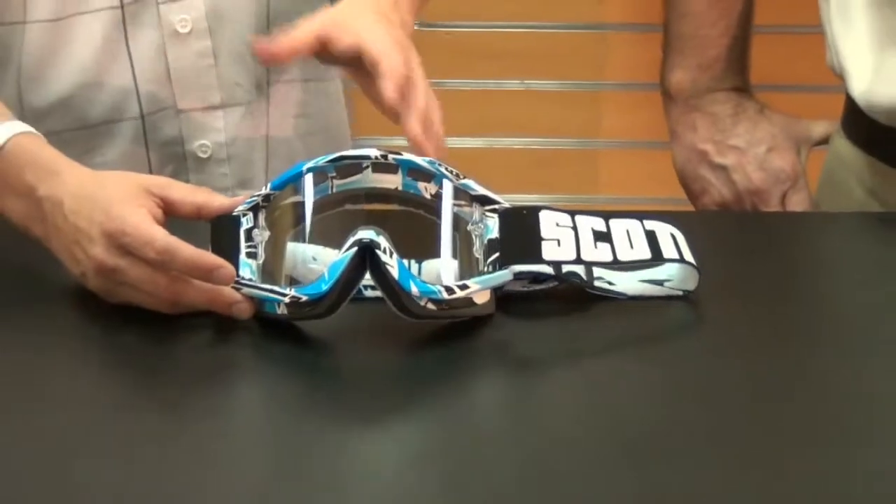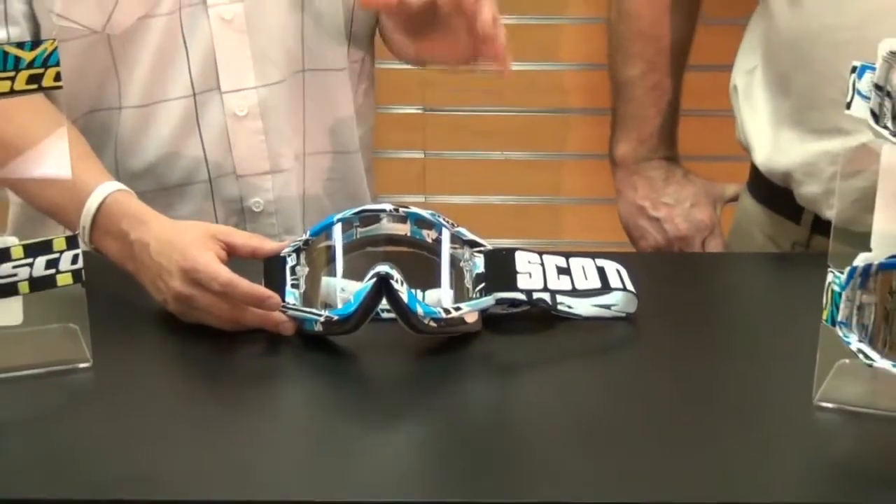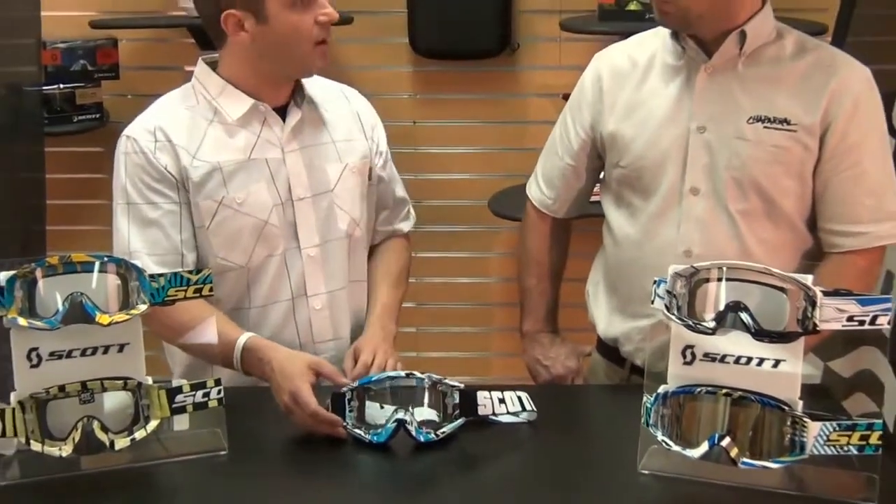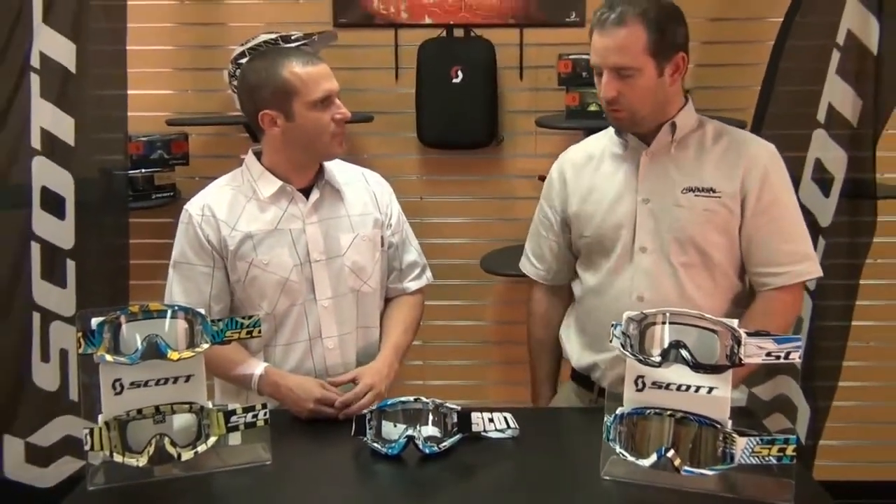This goggle has it all, with so many accessories that go along with it — roll-off systems and everything. It's just a really great goggle, even down to a great color scheme to hopefully go with your gear.